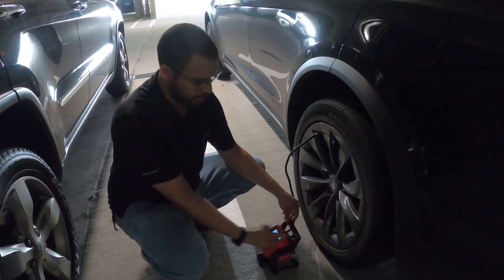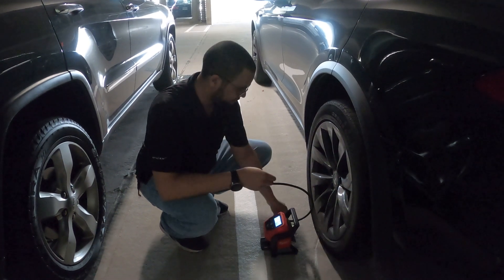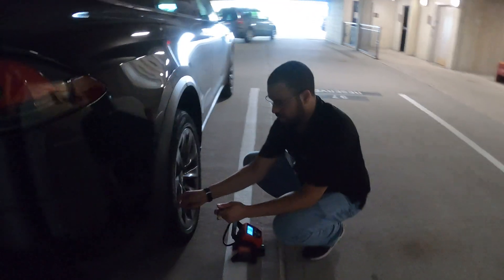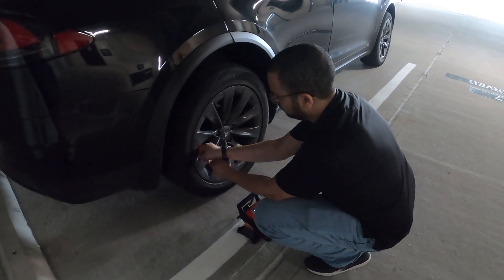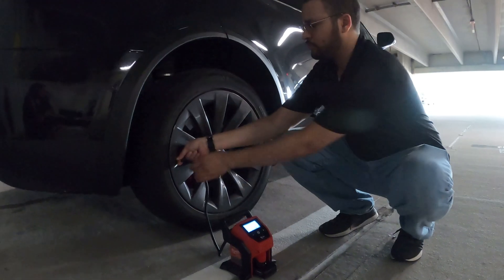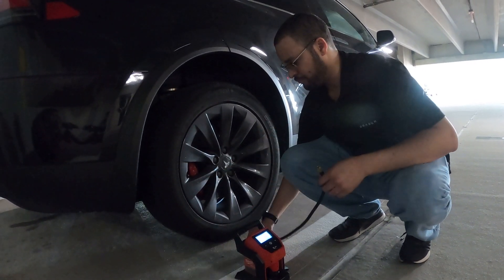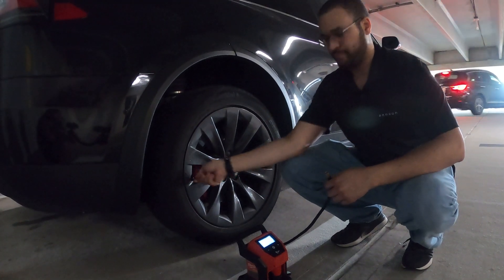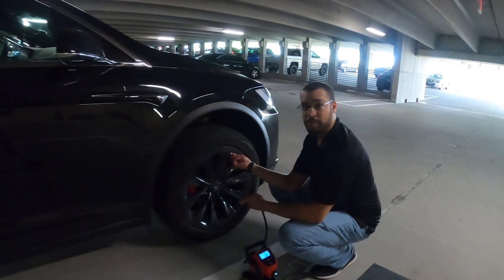One thing I like about this particular pump is it has an auto-off feature — when I go to disconnect it, it does. I usually take it back into the house and charge the battery after every session, just because it's part of my emergency toolkit.